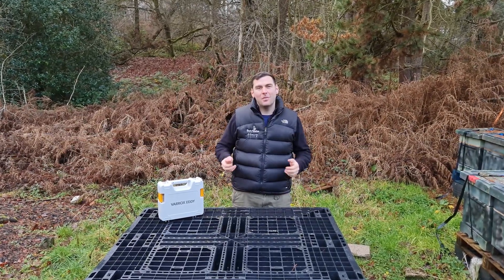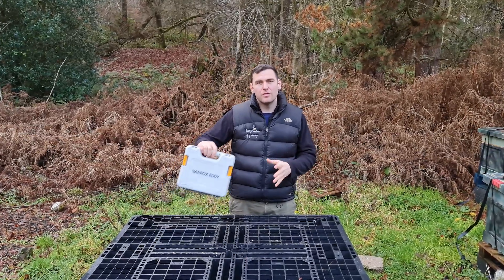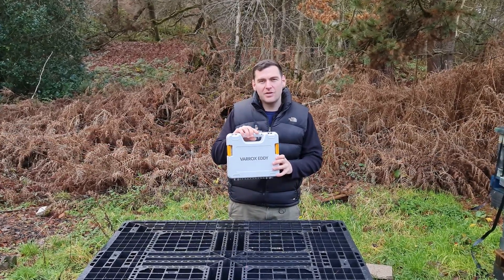Hi, I'm Lawrence Eddard from Black Mountain Honey. Welcome to another episode of No Nonsense Beekeeping. Today I'm going to review the Varrox Eddy by Andermatt UK.